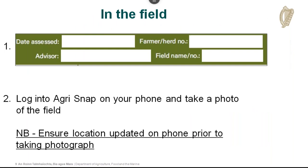The first part of the scorecard in the field: fill in the date, your name, the farmer's name and herd number, and the field name or number before going to question one. Use the farmer's own name for the field — top field, bottom field, whatever he calls it — so that if you're speaking to the farmer on the phone afterwards, you both know what field you're referring to. Then log onto AgriSNAP and take a photo of the field, ensuring the location is updated on the phone prior to taking the photograph.